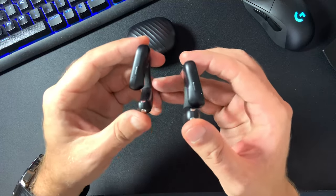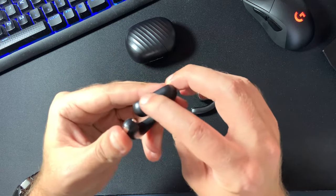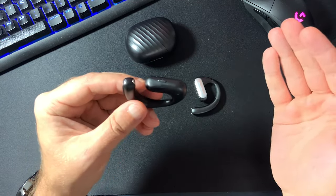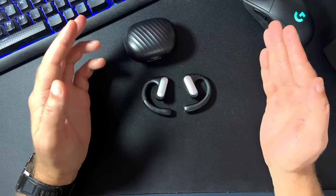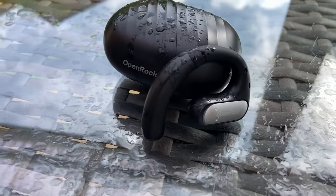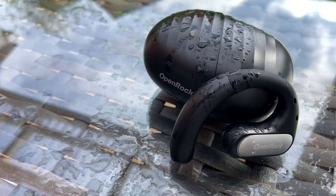Now unlike most of the earbuds out there which have touch controls, these ones have actual buttons which allow you to switch them on and off, increase or decrease the volume, skip tracks and so on — which at least from my point of view is a more ergonomic design than touch controls which I never seem to find while wearing earbuds. The OpenRock Pro earbuds also have an IPX5 rating which means you don't need to worry about small amounts of water like raindrops if you are using them outdoors.